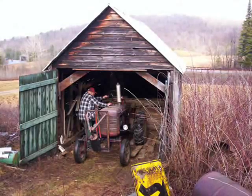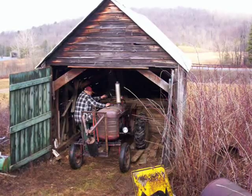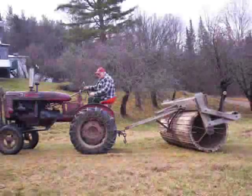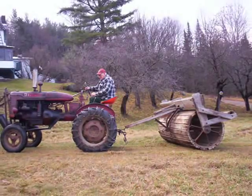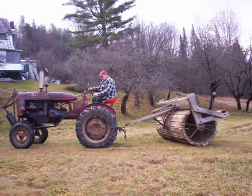We see here the owner of the roller, Floyd Weaver, son of Pete Weaver. He is the one who made the roller fit on the tractor, and the original tractor that was used with it in the 50s is seen in the picture.